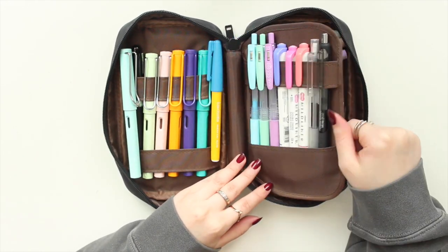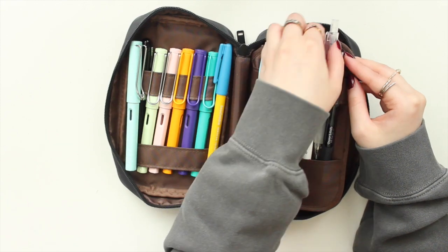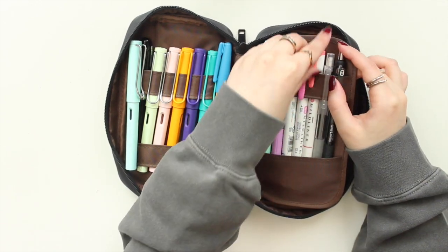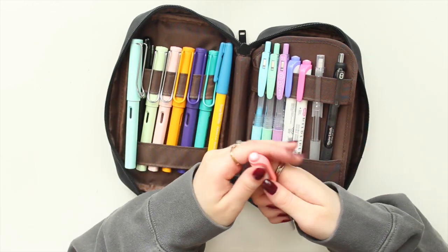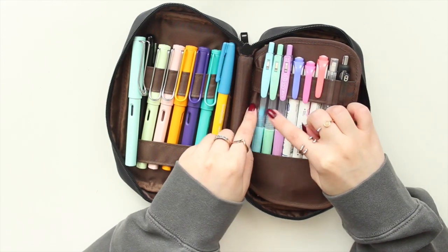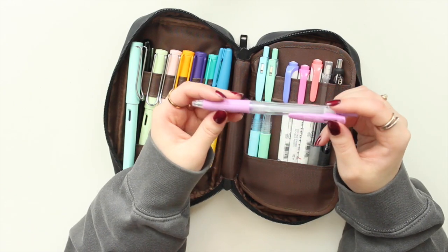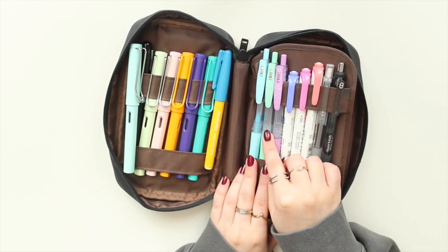On the flap side, I have a Paper Mate Ink Joy in 0.07, which I only use with my stencil. I also have a Muji mechanical pencil in 0.5 lead — my favorite. Then I have some eyeliners that I use every single day; they have a marker tip and a highlighting tip, and I rotate the colors — currently a peachy color, pink, and purple. I also have my Sarasa clip pens in the pastel versions: light blue, mint, and lavender.